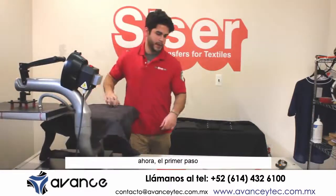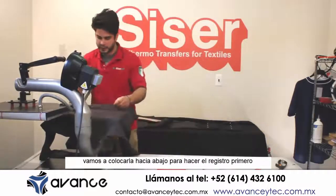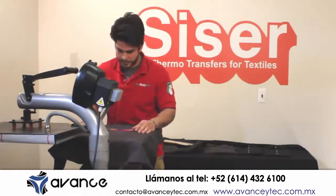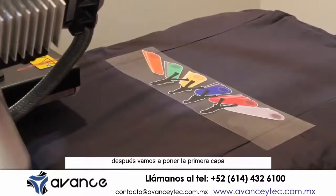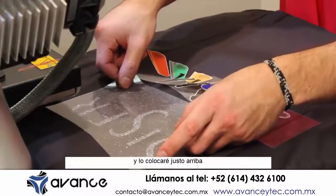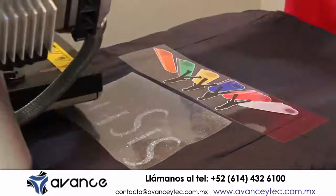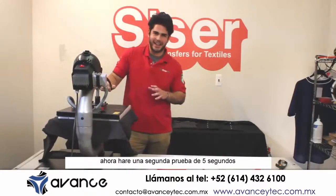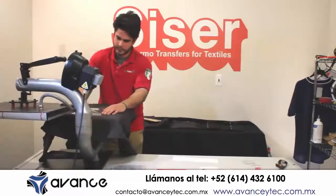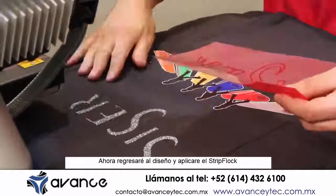The first step — since the digital is the bottom portion of the design — we're going to lay that down first to find our registration. And then we're going to apply our first layer of the cutable products, which is the glitter. Place that right above it. We're going to do a five second test.